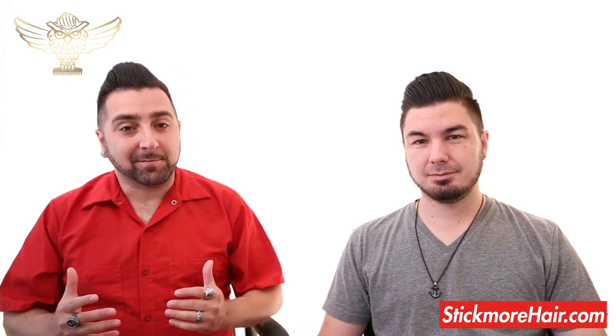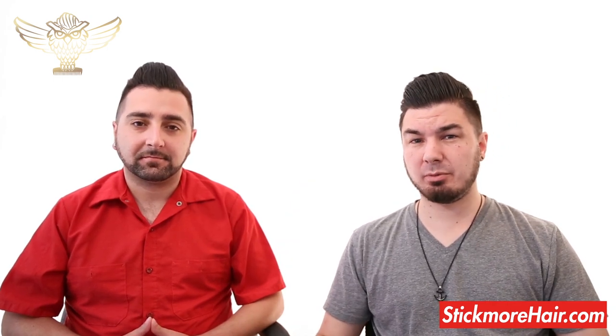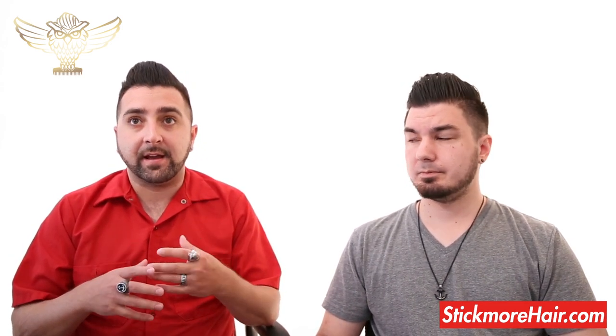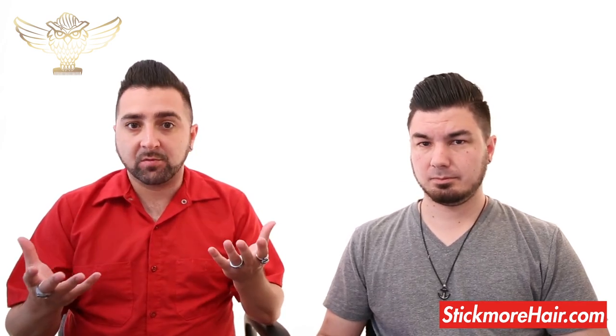Hey guys, thanks for tuning in. I'm Cyrus and I'm Jacob from stakemorehair.com, and right now we are talking about Hybrid. Hybrid is a firm hold medium shine product that is built from the ground up to style like an oil but wash out like a water. Some people might call this product an unorthodox water base or cream or a paste, and everyone's right — this is a combination of all three of them.